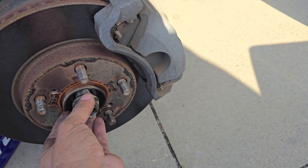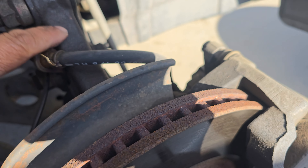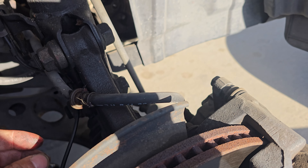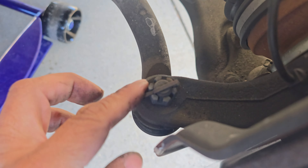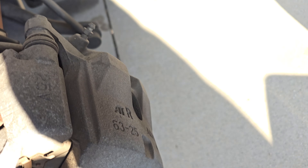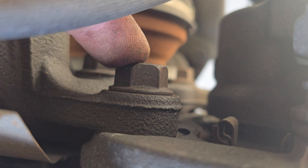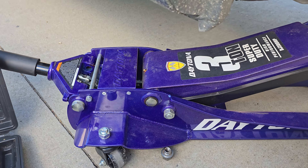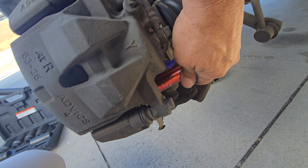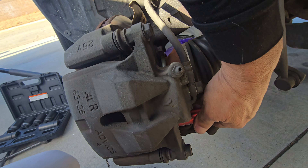I already got it off. The next thing I want to do is remove these two bolts so I can remove the knuckle. I also want to remove the whole caliper assembly — this bolt and the other one on the back. I need to remove the whole caliper. I already loosened the two big bolts so I can remove the whole caliper, the entire assembly.